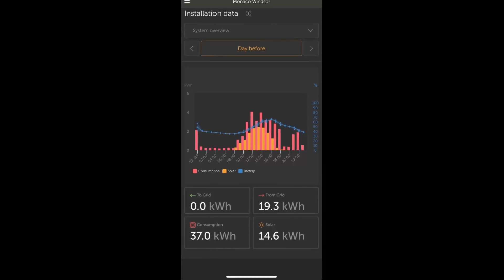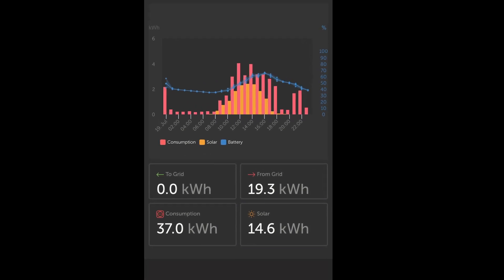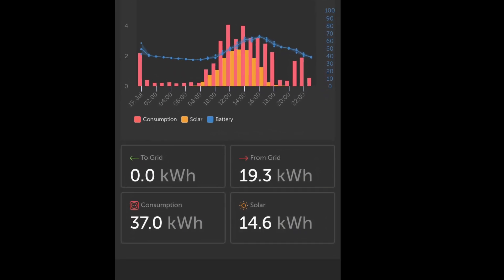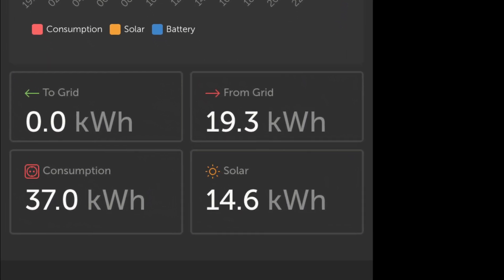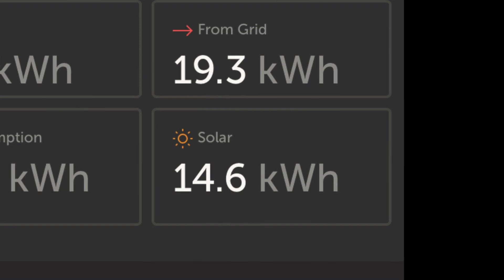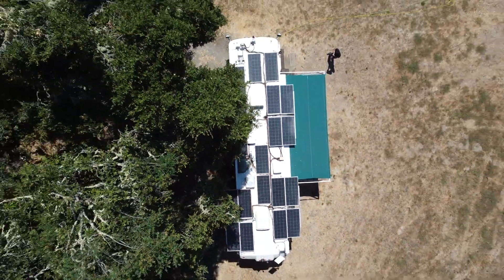Before you go, I'd like to share with you the yield of a typical day. Ignore the consumption and the front grid — it was a really hot day. But the solar we got on a typical sunny day is about 15 kWh. Thank you for watching, I will see you in the next one. Bye.